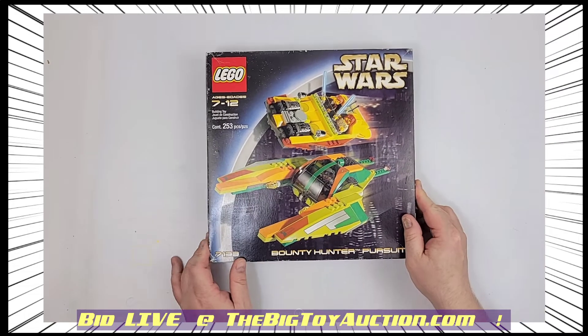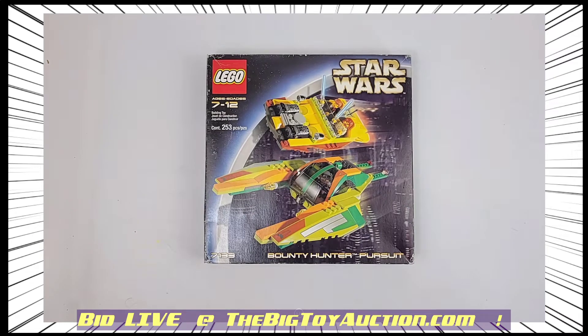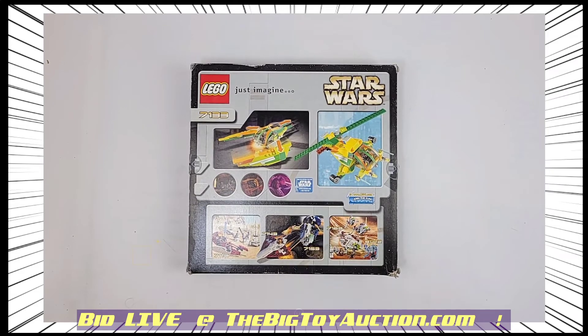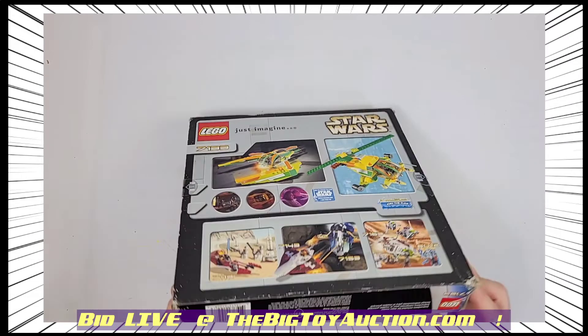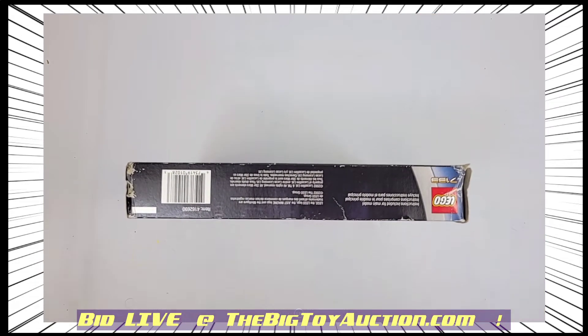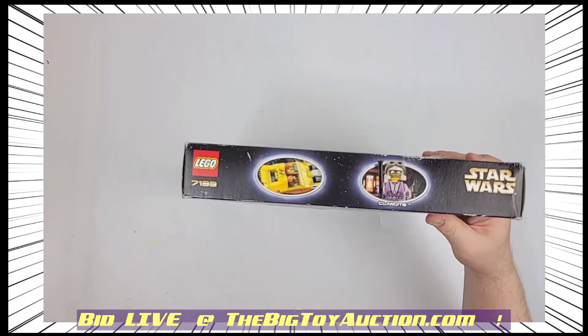I'm going to show you the packaging. I will tell you it is opened, and we'll see in a moment it's not only opened but built up. But I'll show you the packaging for those of you who care about such things. It's in pretty good shape, as you can see — it's been opened on both sides.